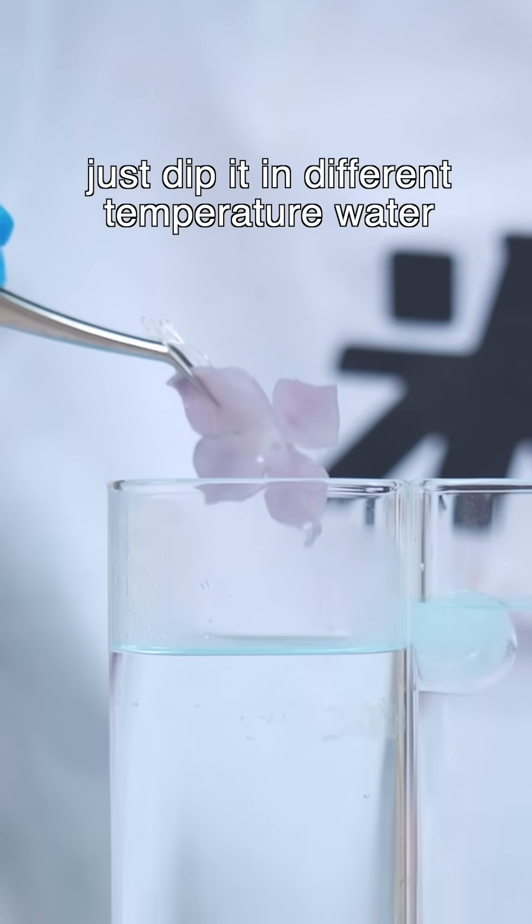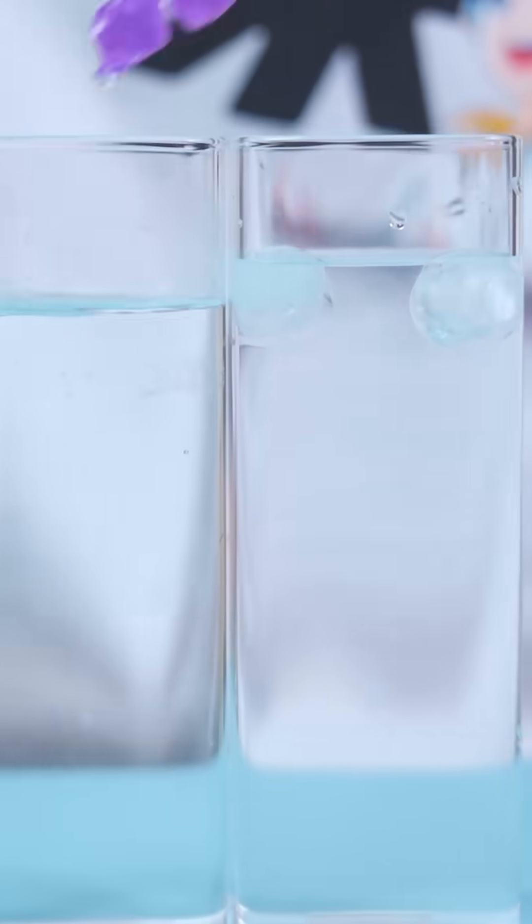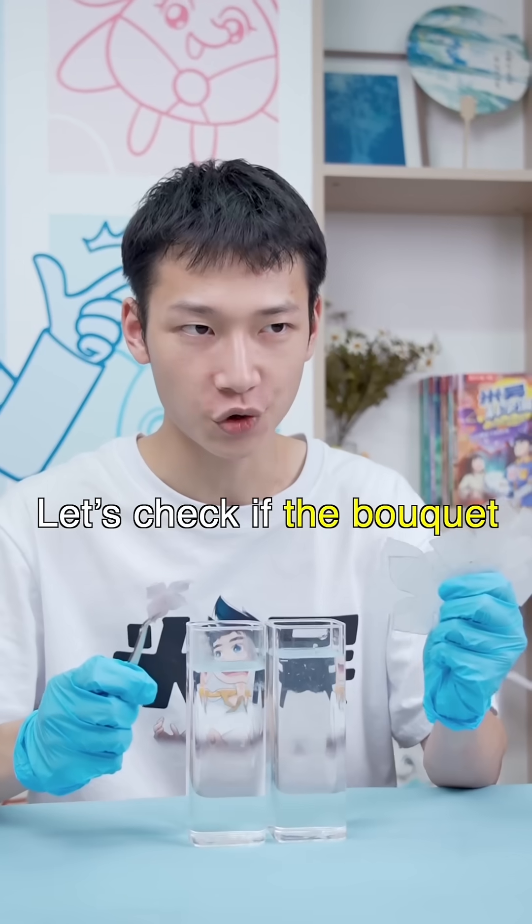Just dip it into different temperature water and you want to change color and... wow, that's beautiful! See? Let's check if the bouquet looks even better.